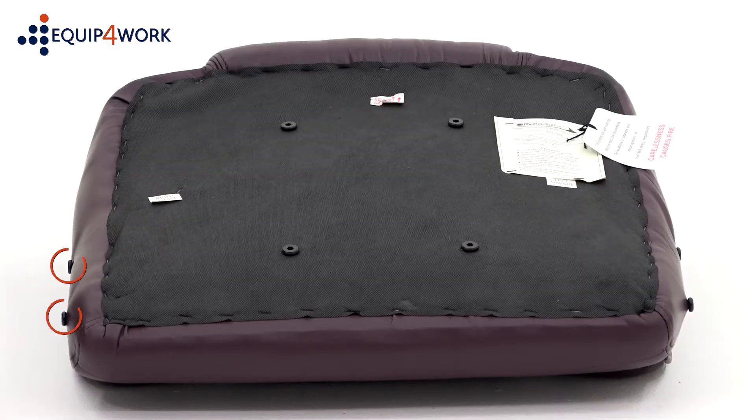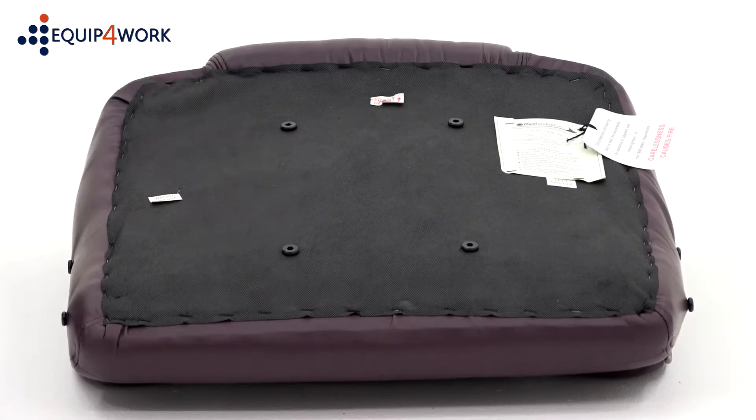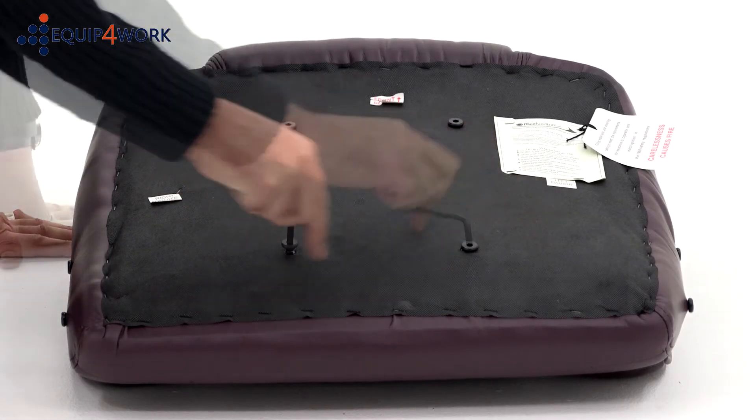The 4 part C and 8 part D bolts are pre-inserted into their respective holes to prevent them from getting lost during transit. Use the Allen key provided to remove these.